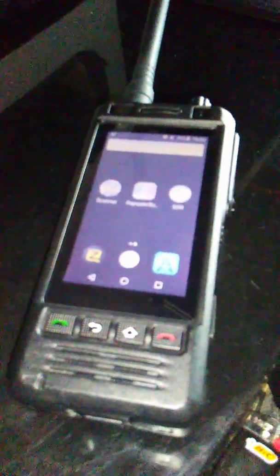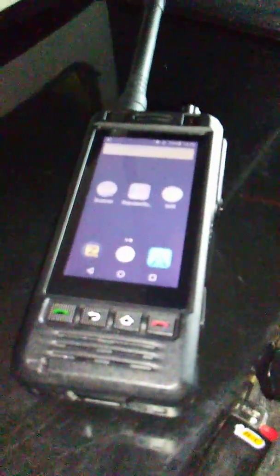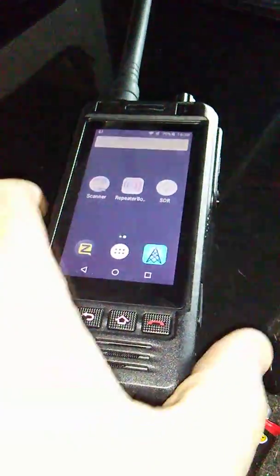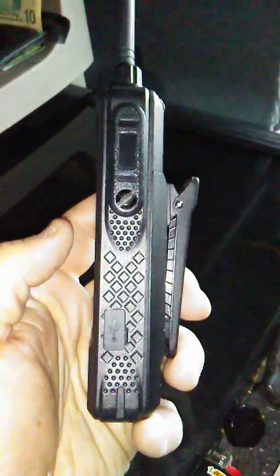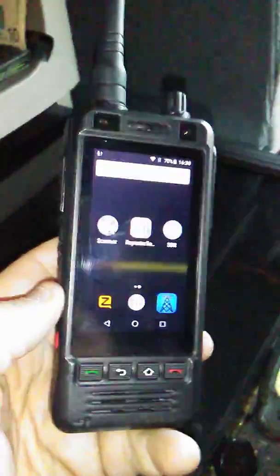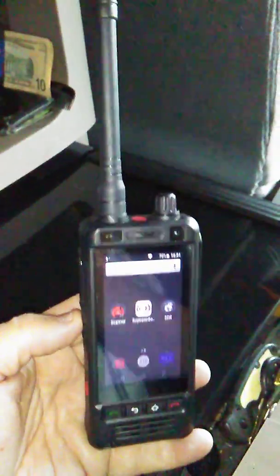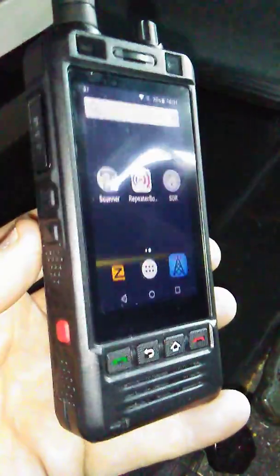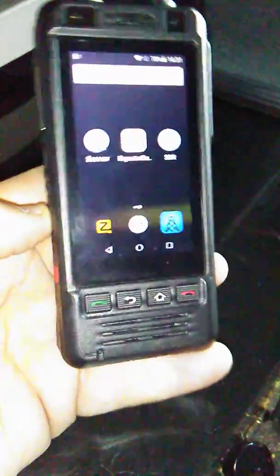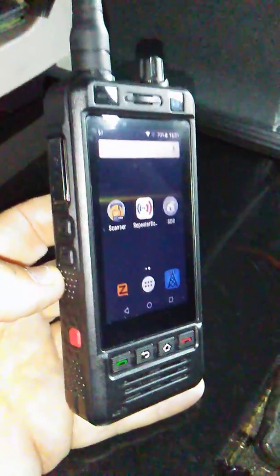Hi, this is Ray N9KGC. I just felt I had to try to record this. We got this new ANYSECUW5 — not sure if you're familiar with it. It looks very much like the Box Chip or the R Finder, a very similar device. This is a UHF 440 megahertz or 70 centimeter transceiver and also an Android network radio device. Search for ANYSECUW5 or the AlpsW5 online.